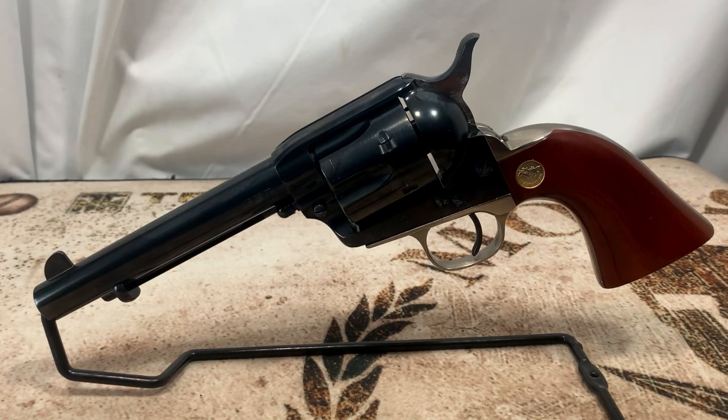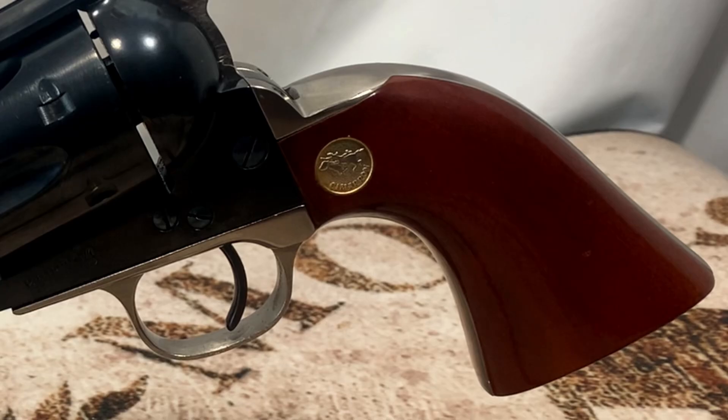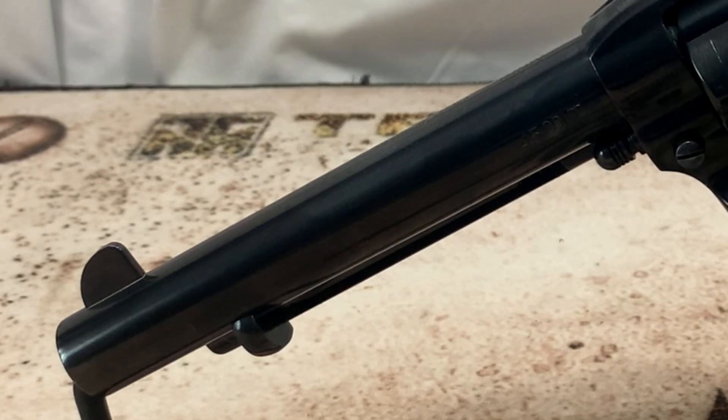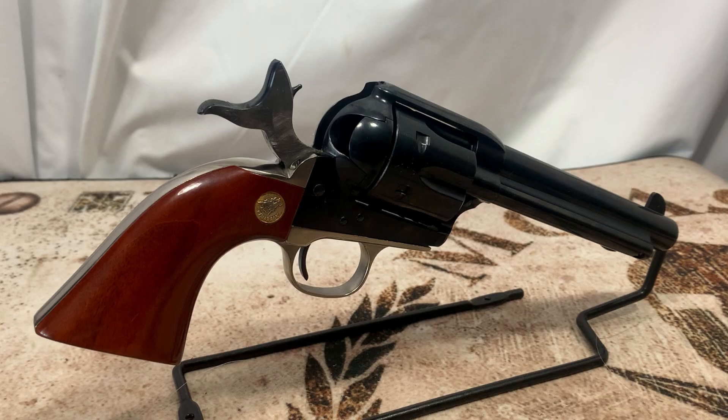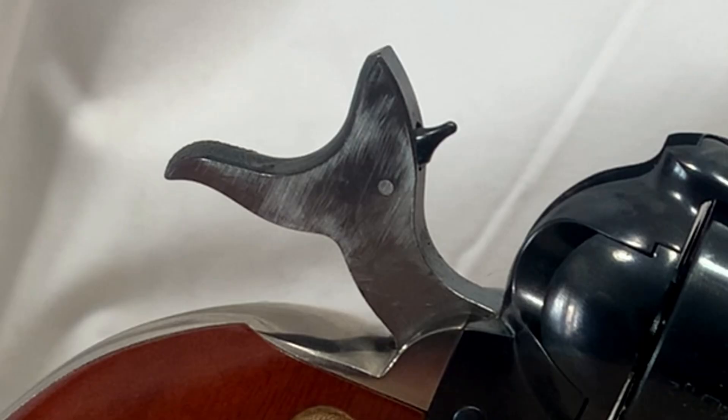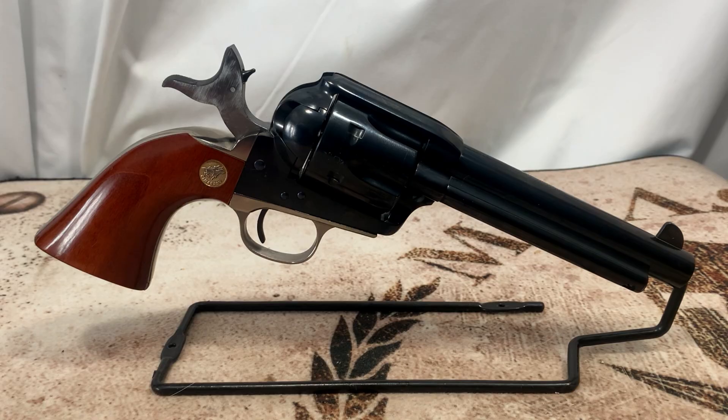The Cimarron Pistolier comes with a blued barrel and receiver, plus a nickel backstrap and trigger guard on this model. It has a 5.5 inch barrel — one of my favorite lengths for this style. It comes with two-piece walnut grips that look really great, holds six rounds ignited by a firing pin on the hammer, and this is a three-click model hammer. A lot of purists don't like that — they like the four-click.